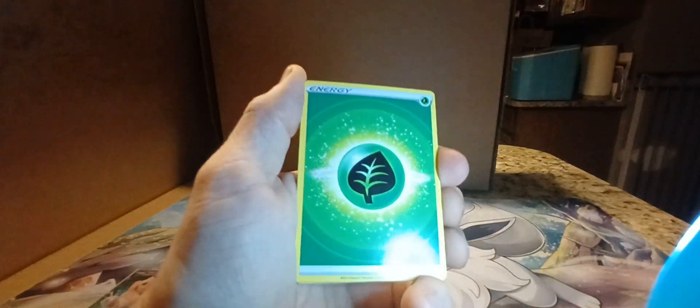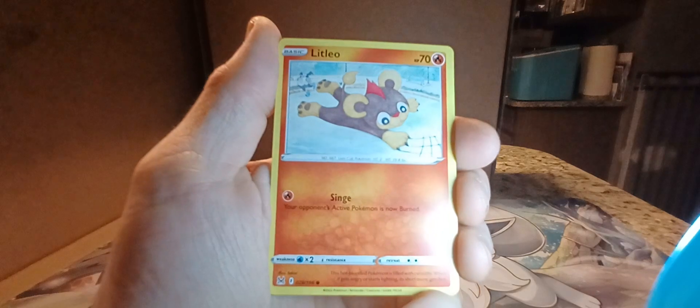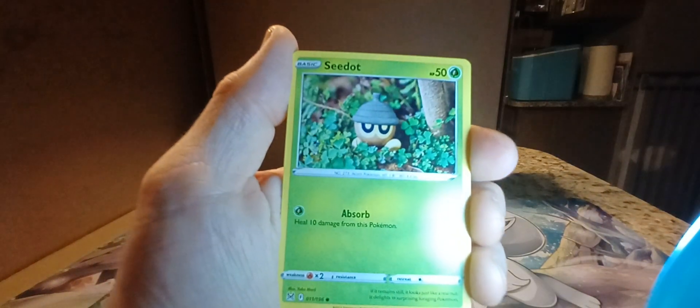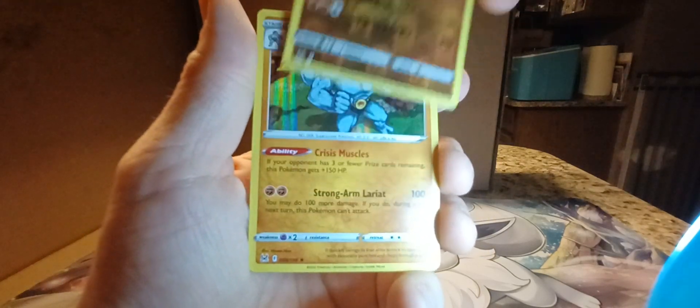Let's see if I can get a little last pack magic. Alright, here we go — Grass Energy, Riley, Gloom, Fantina, Litleo, Tynamo, Slugma, Snom, Hisuian Growlithe, Reverse Holo Landorus, and the last card — Holo Machamp. So we ended with two holo cards from the Lost Origin packs.